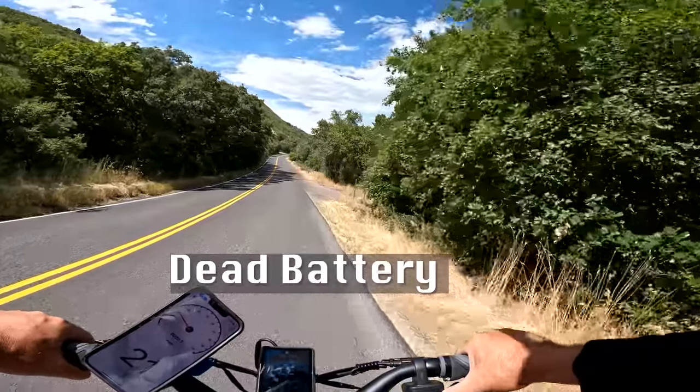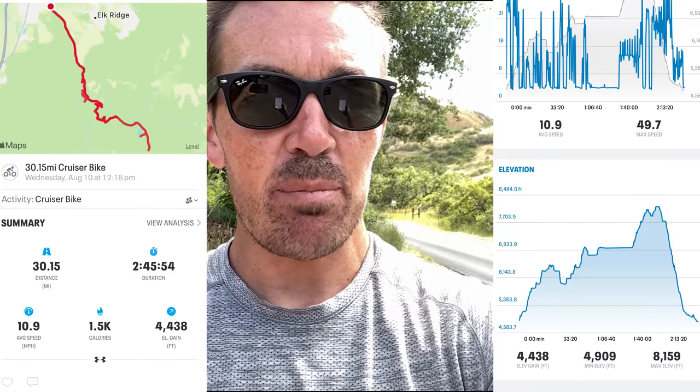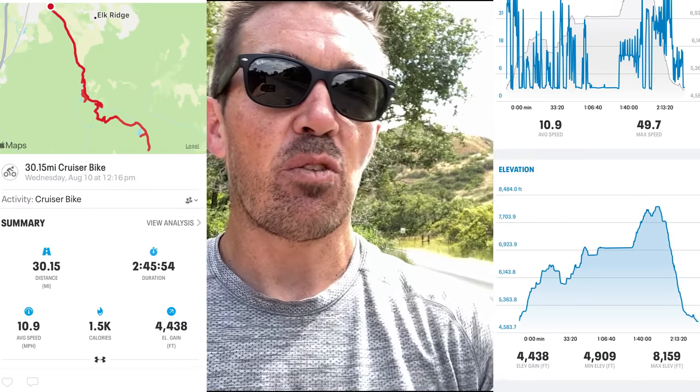It hits about 25% battery and then it dies. The scooter's dead. I coasted down the canyon and my app recorded 30.15 miles with 4,438 feet of elevation gain. This is the first time I've ever gotten over 4,000 feet on a scooter. That is awesome — this is why I do what I do, to show you what these things can do.